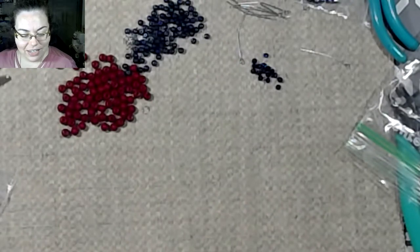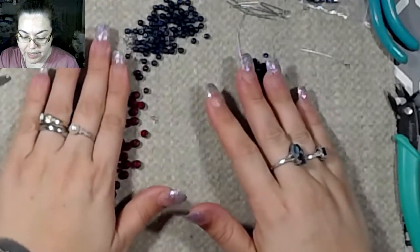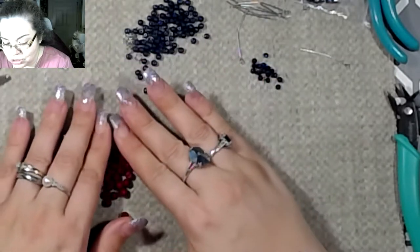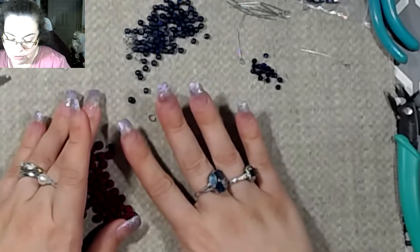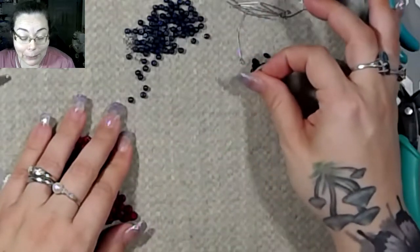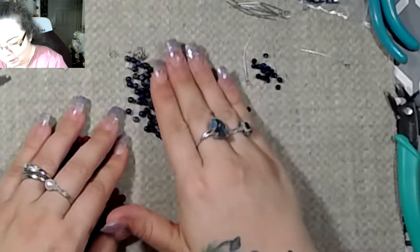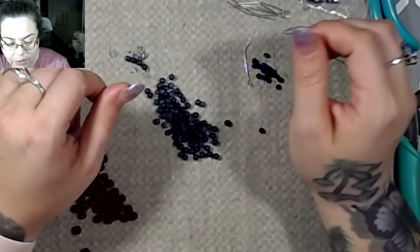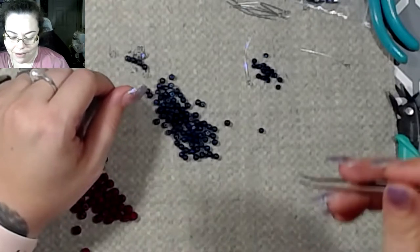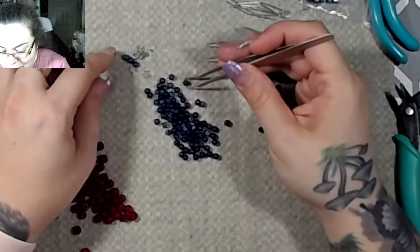Hey guys, welcome back to the channel. I'm going to be doing a requested jewelry piece — something for a friend of mine. Her daughter was like, if you make a choker, I would so buy it. And I'm like, okay, so we're going to see what we can do. I have made one, but I'm going to make a couple more because I want to give this young lady some options.